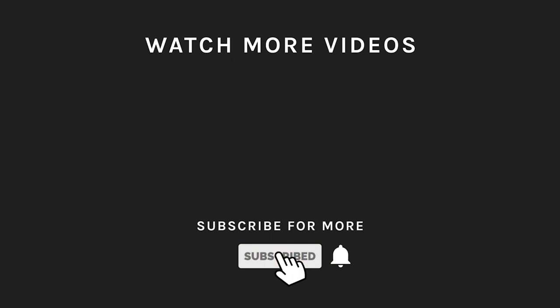If you liked what you saw, then hit the like button and subscribe to our channel. Take a moment to hit the bell icon so you'll get notified of all our latest uploads.